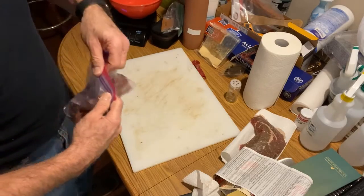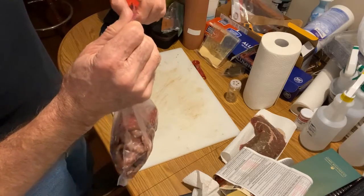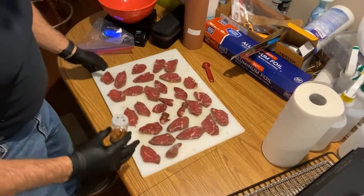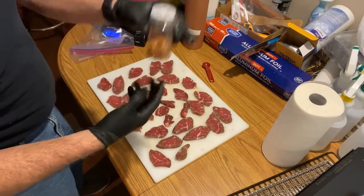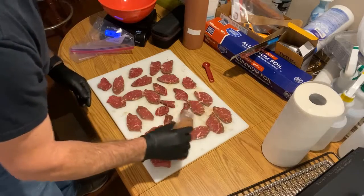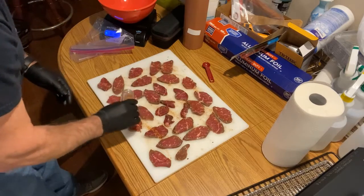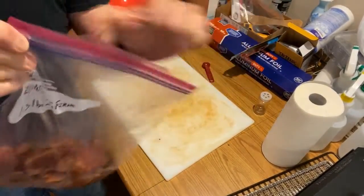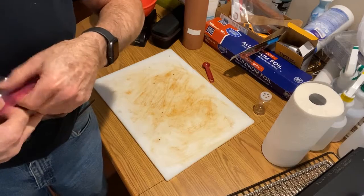I'm not going to show you cutting up the rest. We've got our second London broil cut up at 1.3 pounds. The Inferno spice and the cure are in the shaker bottle. We're going to lay that on, get it incorporated onto all the pieces, and into another bag and in the fridge. 1.3 pounds of Inferno in the bag, going in the fridge. We'll cure and marinate for 24 hours.